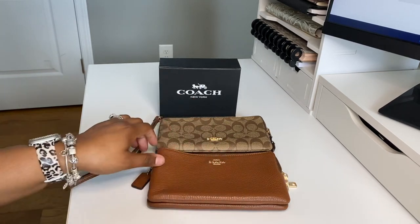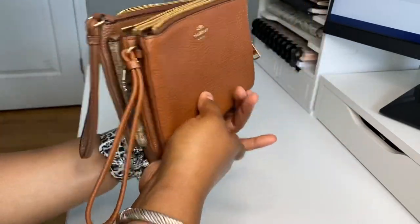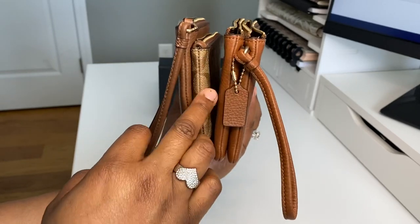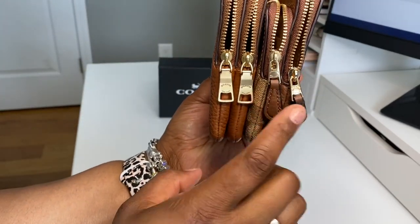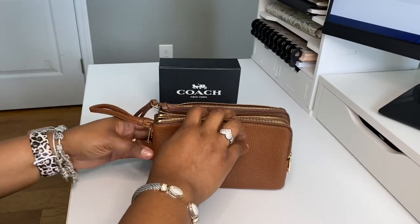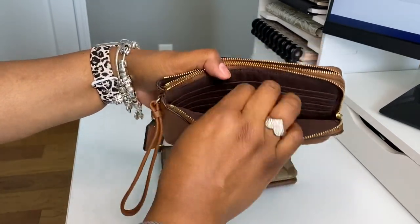This is the older version of the double zip wallet in signature canvas. If you look at these two side by side, you can see that the older one is a little taller. Whereas with the newer one, it takes it down just a little bit. They both have the strap. The older one did come with the Coach tag; the new one did not. The new one has leather tags on it, while the old one just has the Coach gold pull tabs. The other big difference is that on the new one, the card slot and money slot is on the back, whereas with the older one, the card slot and money slot is also in the back.